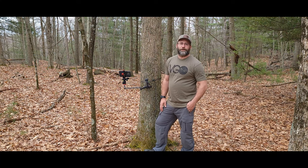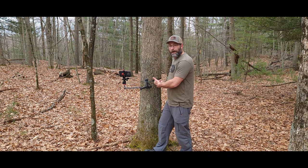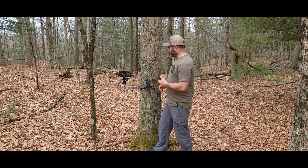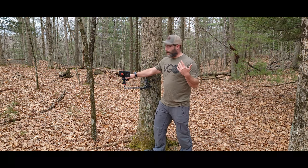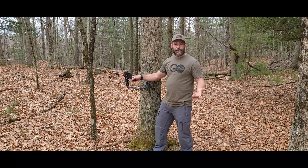Hey guys, welcome back to Vital Ground Outdoors. Today we're going to be introducing a new product called our Camera Mods, or CAM for short. These are built for our mobile hunters who are self-filming out in the wild and are an excellent addition to your mobile hunting rig.